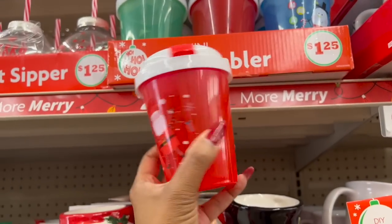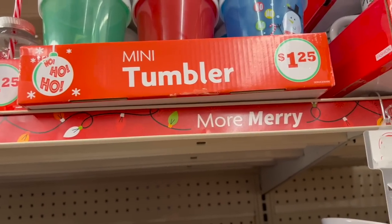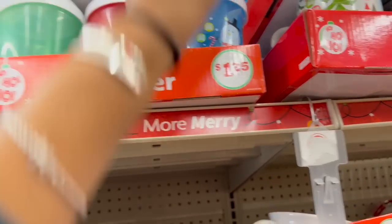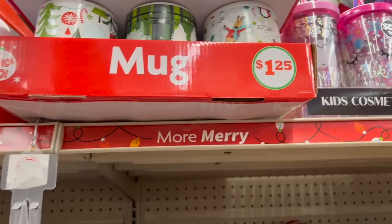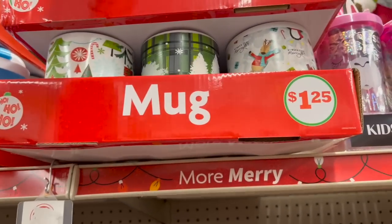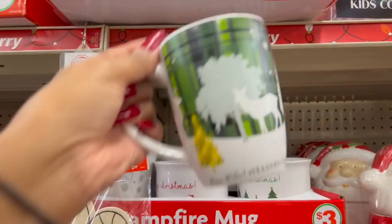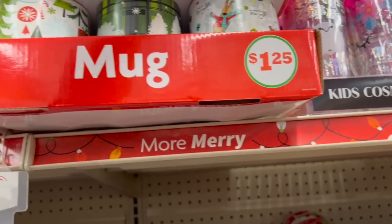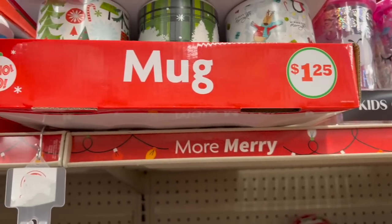They have mini tumblers for a dollar twenty-five: Santa, the snowman, and the reindeer. They also have Christmas mugs for a dollar twenty-five — one I really like says 'Seasons Greetings.' Not bad for a dollar twenty-five — an easy little co-worker gift!